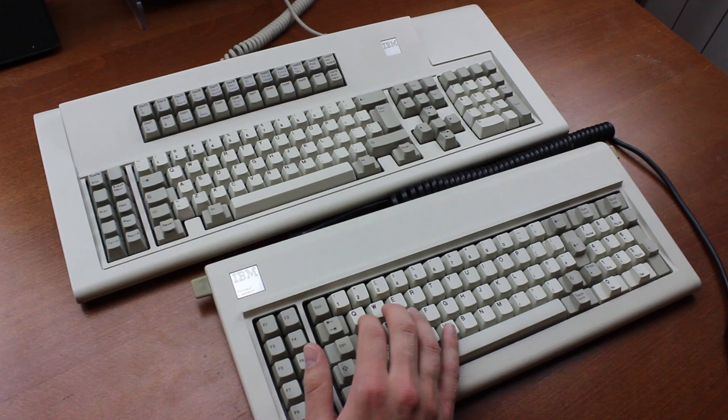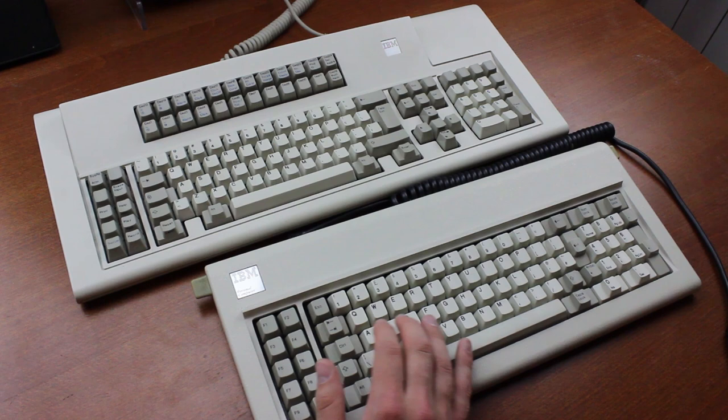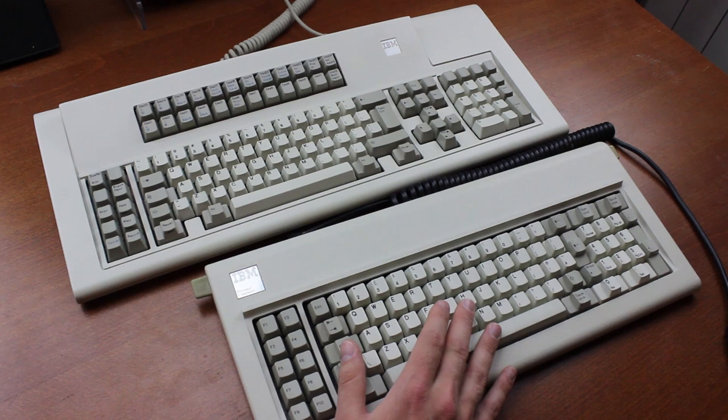The Model F worked using buckling springs — a switch design held in almost legendary esteem, and rightly so. They're smooth, nicely mid-weight, and exceptionally crisp, which is the best word I can think to describe them. They're generally agreed by clicky switch aficionados to be among the best clicky switches ever designed.